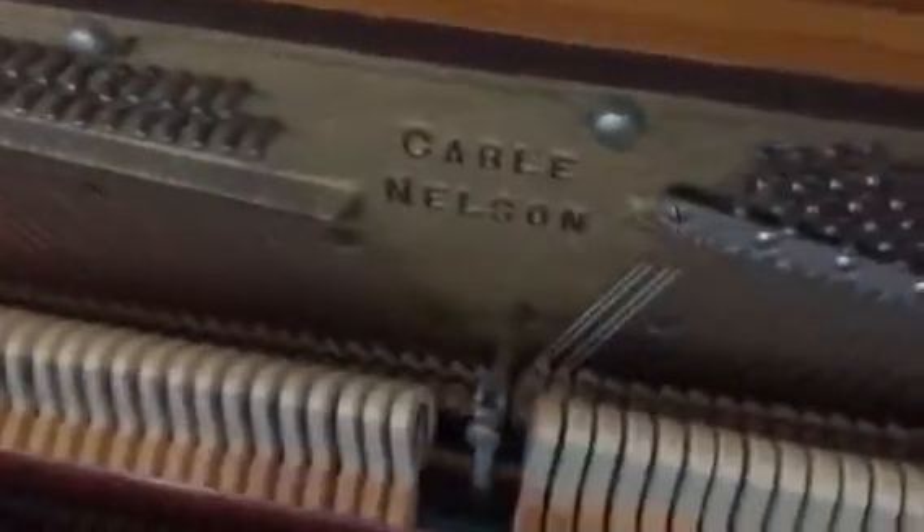Nice sheen to the keys — this is actually just a piece of dust. The interior is in equally good shape. You can see hammers, strings, and pins all there in good working order, no corrosion to speak of. This is a Cable Nelson of the era that Everett made them, which is a really good company. The serial number is 381045. Most importantly is how it sounds.